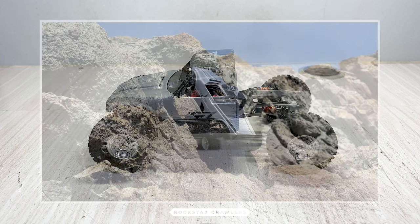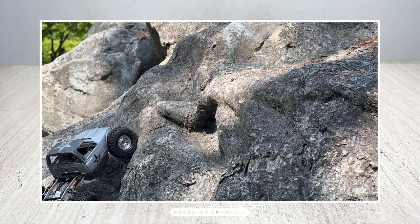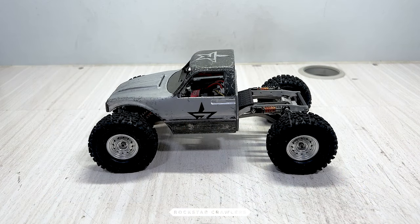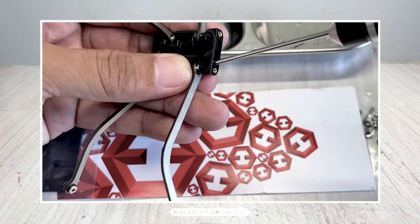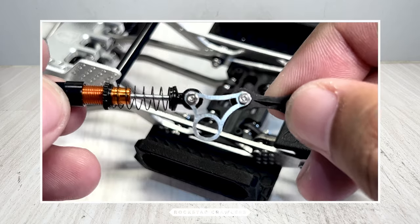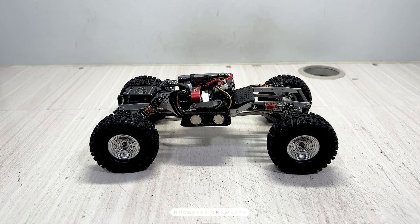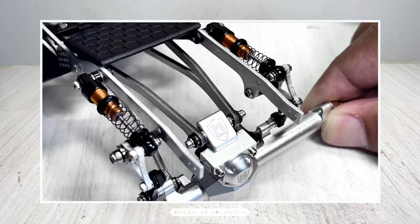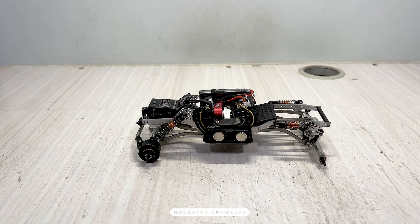Among all the crawlers I have at the moment, this is one of the best performers, if not the best one. This can take on most of the hard lines that my TRX4M builds can take, despite being slightly smaller. After building it for the first time, there were no other changes to this setup other than changing the paint job. I can change things up in the future, but there are two parts of this build that I won't change: the chassis and the links. I can change the motor, the ESC, the axles, or the wheelset and it will still be good, but the chassis and the links are what makes this setup great. I'll discuss each one in a separate chapter, plus some other details about this build that you might find useful.